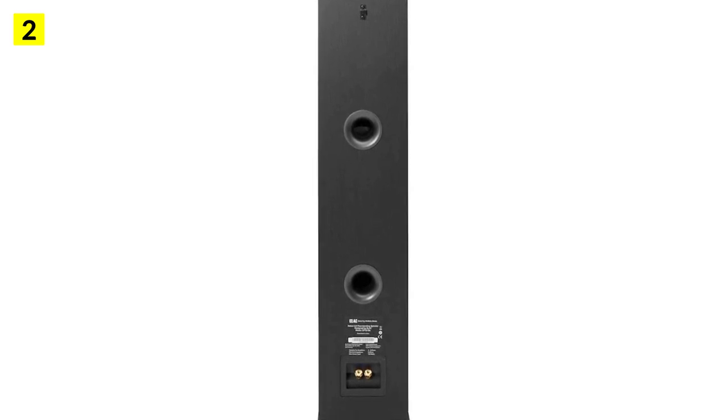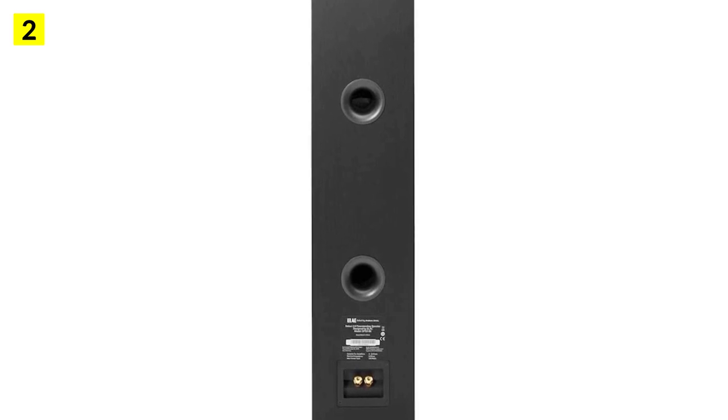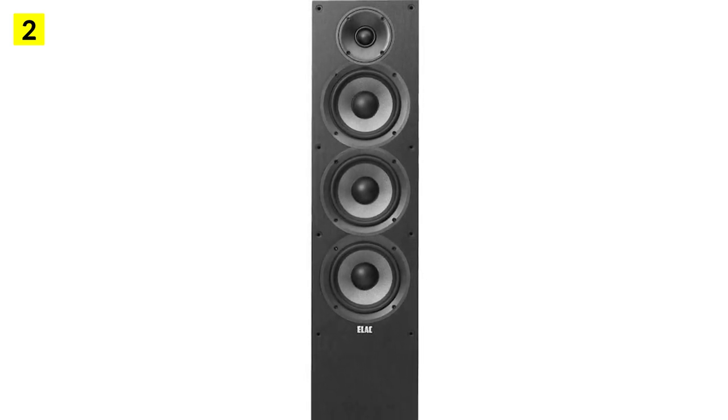The sound is clear and crisp. Due to the use of aramid fiber, the speaker keeps the pad stiff and solid, resulting in a transparent sound that is rich in detail and even dynamic. With Elac, you don't have to worry about quality.